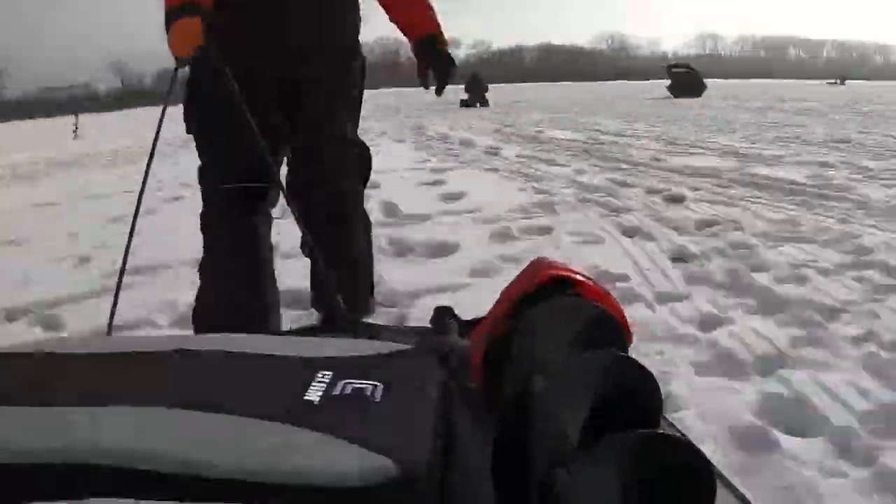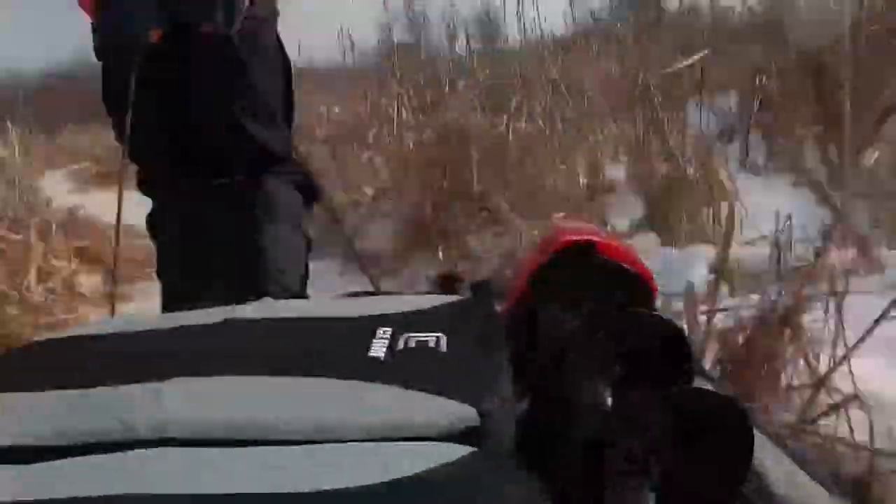All right guys, that's a wrap for this video. Got out, did some fishing, had fun — that's what it's about. I hope you learned something. Another tough bite, but at least this time you're seeing fish. I don't know what's worse — not seeing fish and not catching, or seeing them and not catching. But we got two up, got to look at them, made them late for something, and threw them back. It's just been a tough bite — I've heard it's been tough all over for the last couple weeks. Don't forget to like and subscribe, we'll see you on the next one.